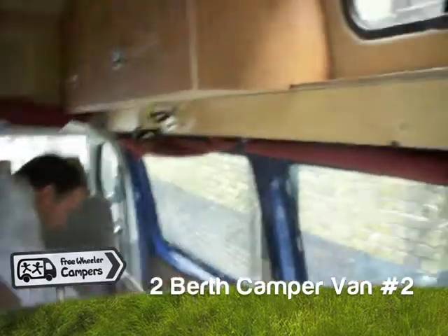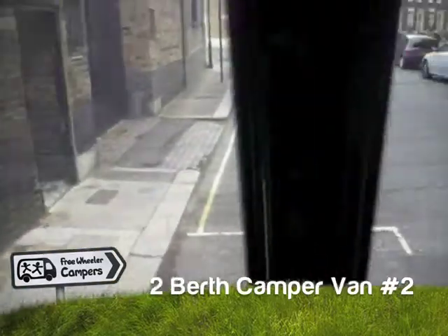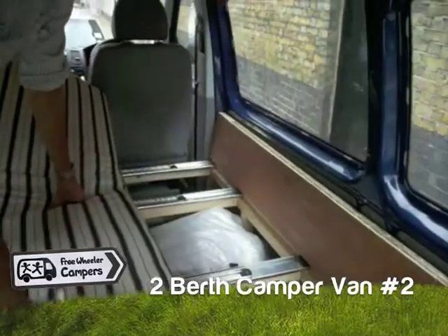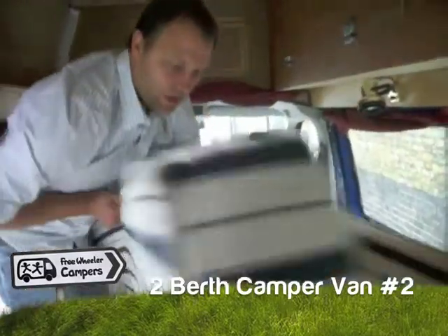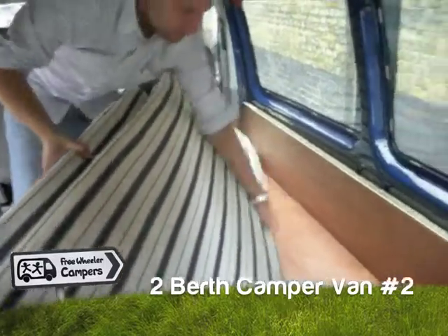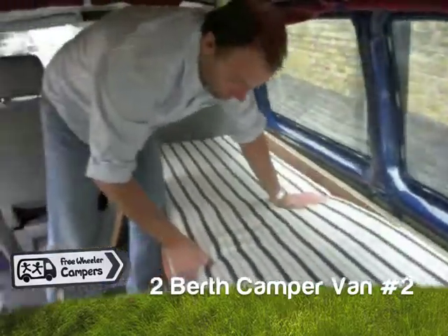Let's put this back. This van has windows all the way around — 360 degrees. It's quite easy to store, to pull out your duvet and things like that on a daily basis. Then all you do is slide back the cover and put the mattresses down.